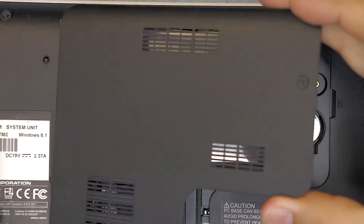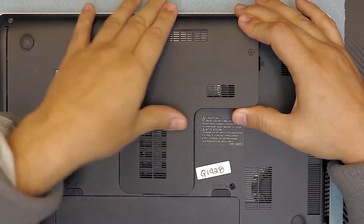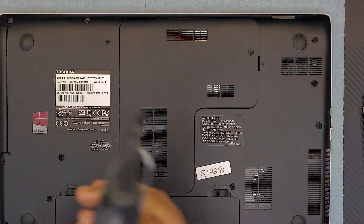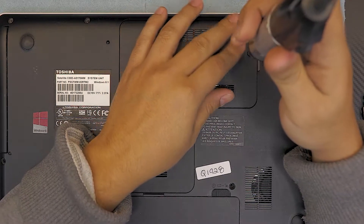Alright, and then you're going to grab your cover. With that cover, you want to put the back side of the cover first, push down, and then put the last screw in. That's how you change your hard drive for your Toshiba Satellite C50D.